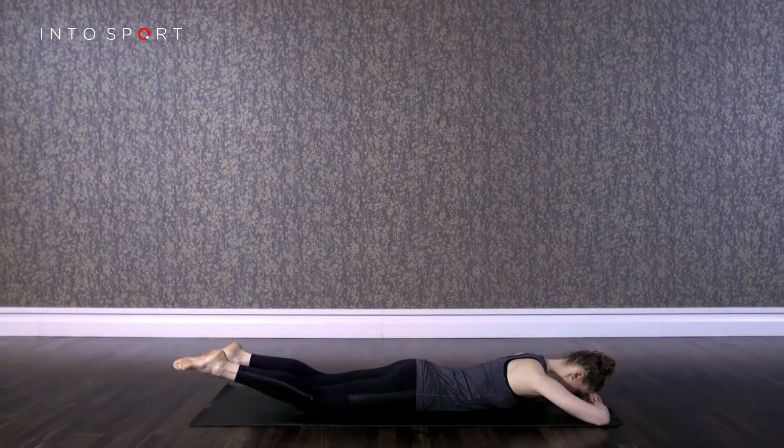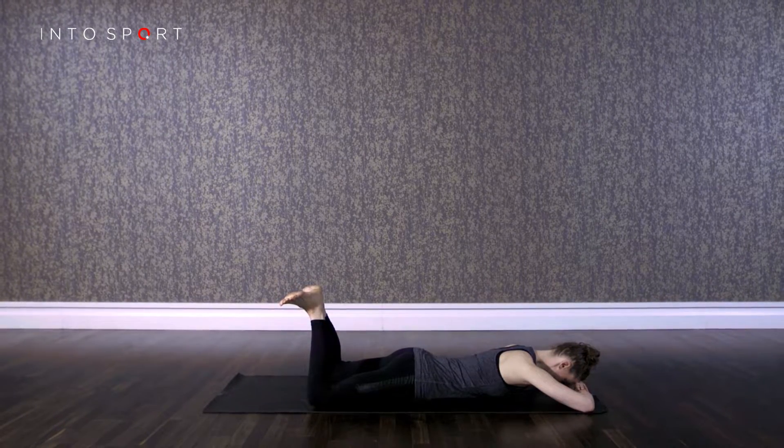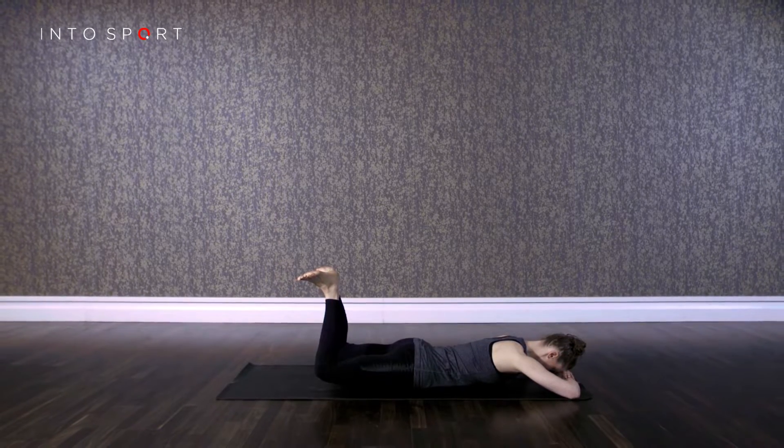In this guide we're focusing on the heel squeeze prone exercise. This is a simple but effective exercise that helps to strengthen your gluteus and hamstring muscles. The aim is to keep the pelvis stable and flat on the mat.